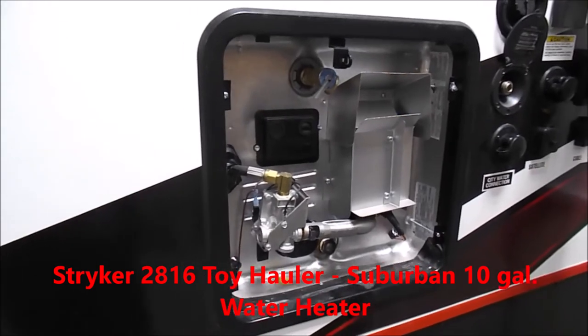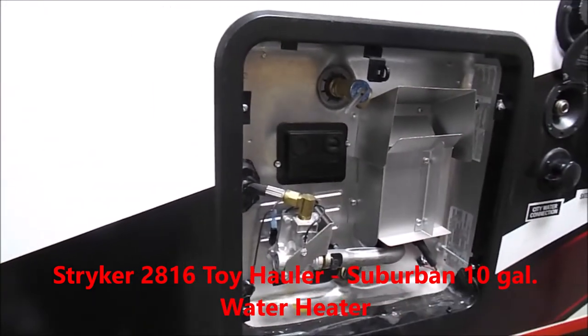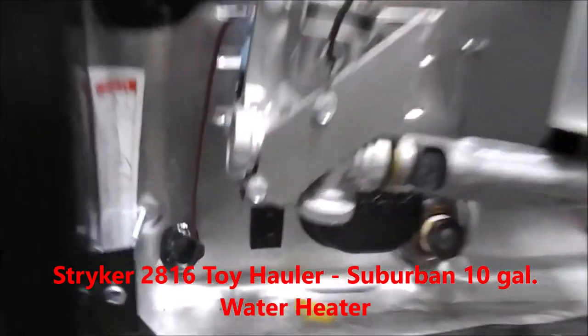The 10-gallon herbal water heater is going to work the same as your six-gallon. You still have the single on/off switch in the bottom left-hand corner to turn the electric on and off.